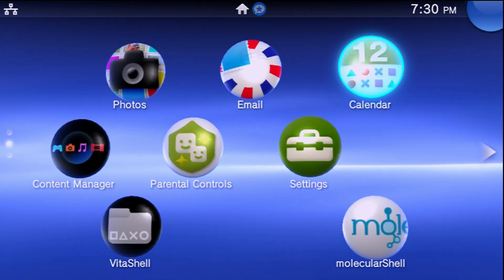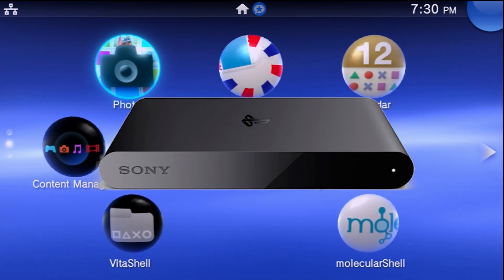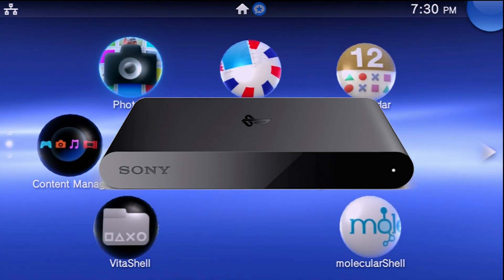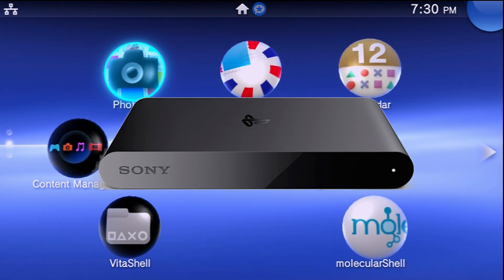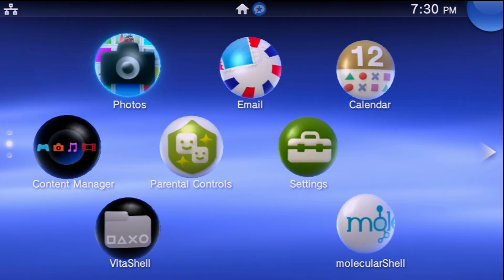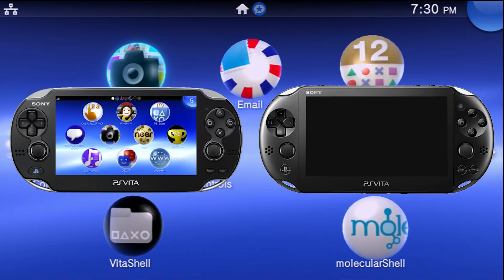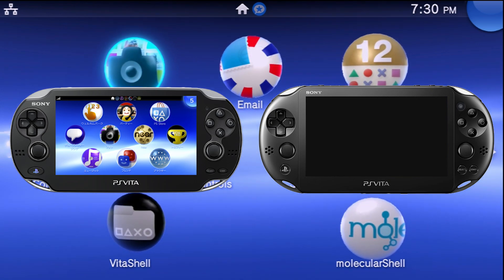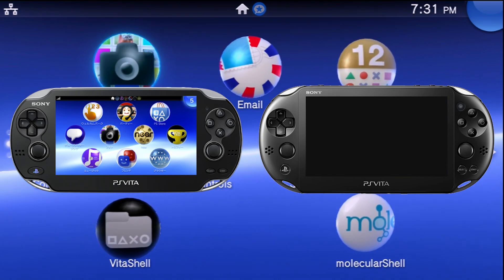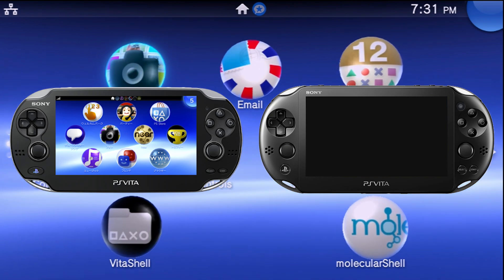This is going to be covering all these systems. There are two ways of doing it. If you have a PlayStation TV or Vita TV, you'll need the system, a USB drive, and a controller with a USB cable. If you have a PlayStation Vita 1000 or 2000 handheld, you'll need a USB cable to hook it up to your computer and a Windows computer. Regardless, you'll need an internet connection.